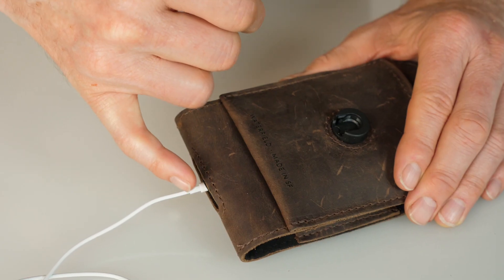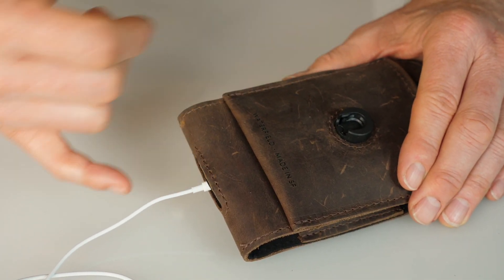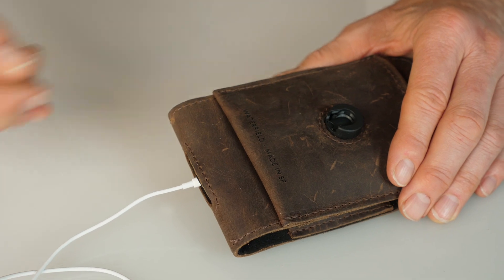On the bottom of the case is a small cutout to connect your earbuds and to help better hear the speaker for an incoming call or text.